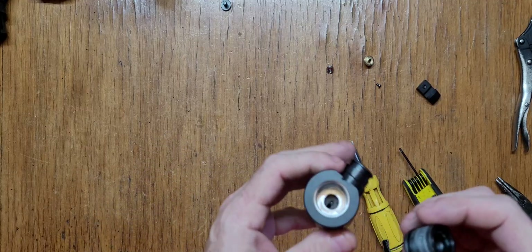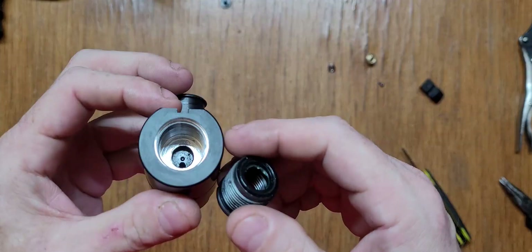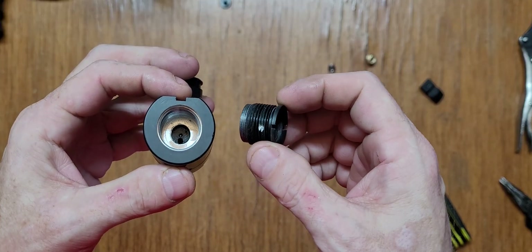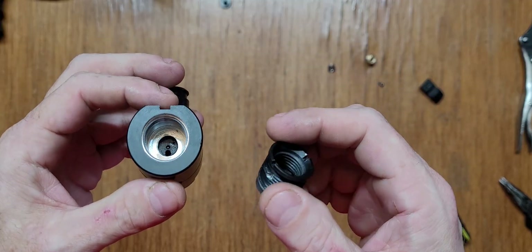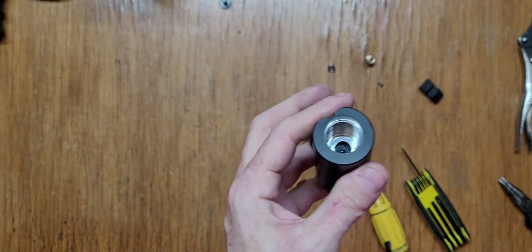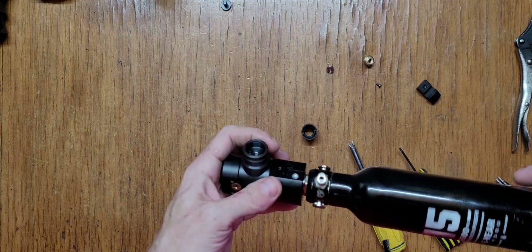Interesting — this is a dead thread, it doesn't go anywhere. There's got to be a purpose for it. That looks similar to a paintball thread, kind of fine. Let me see this... you've got to be kidding me — oh my god.